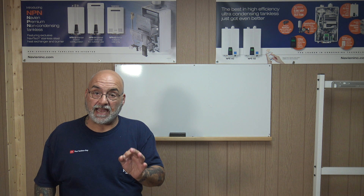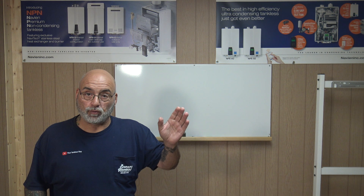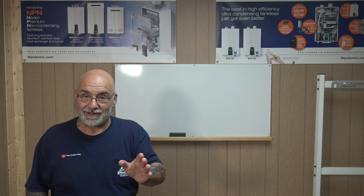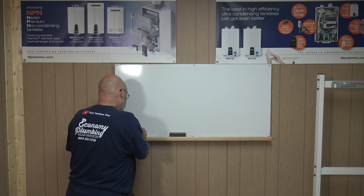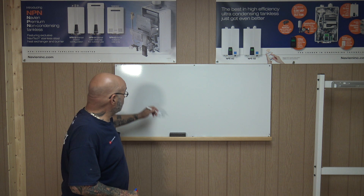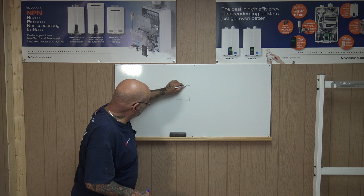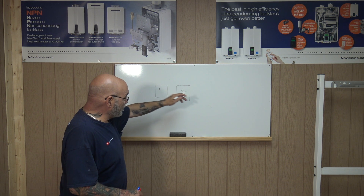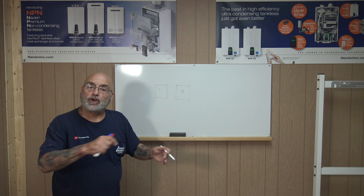The way that you pipe them in is called 'first in, last out.' Whatever tankless heater gets the cold water first has to be the last tankless to get the hot water out. We're going to go to the dry erase board and I'll show you. We'll illustrate two tankless heaters — number one and number two. It doesn't matter what direction they're going in, but we always go by the way we read, from left to right.